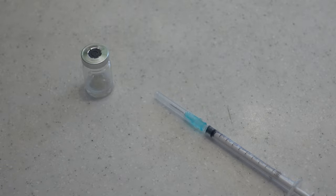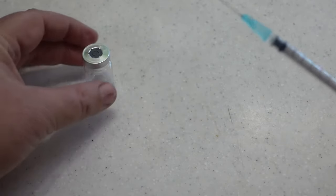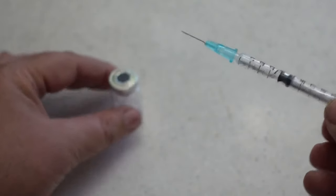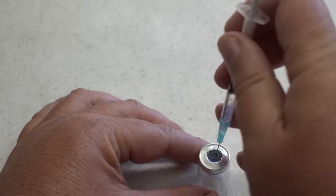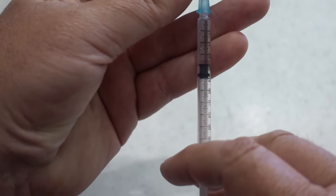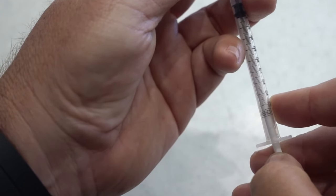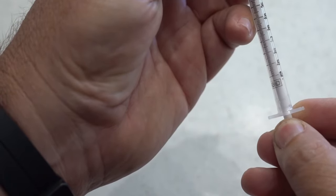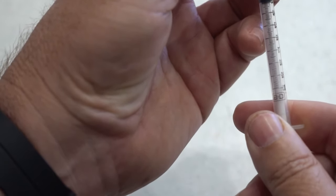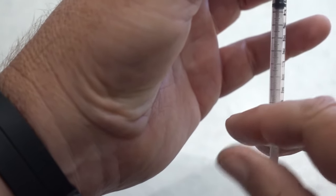To draw up the semaglutide from the 5 milliliter vial, first remove the cap from the TB syringe. Draw a little bit of air so we can put a little bit of pressure on the inside, then poke this through the self-healing injection port, turn the whole thing upside down, press on the plunger, and draw up 0.15 milliliter of semaglutide — go just a tad past and bring it back to 0.15, and there it is.